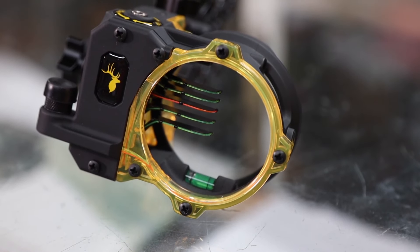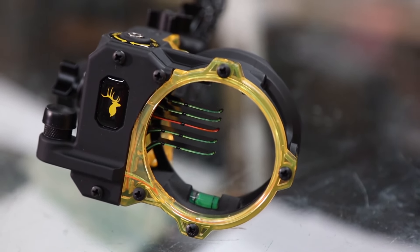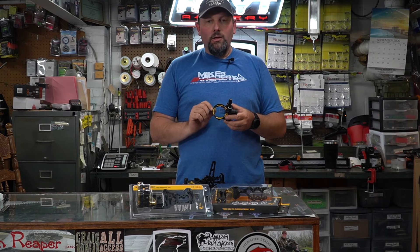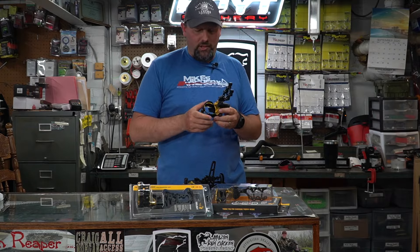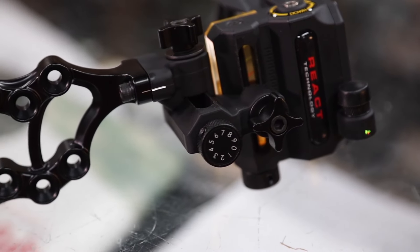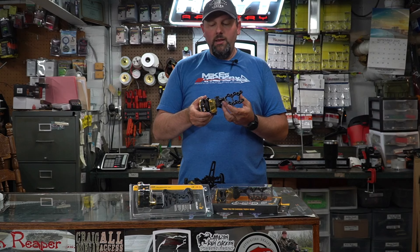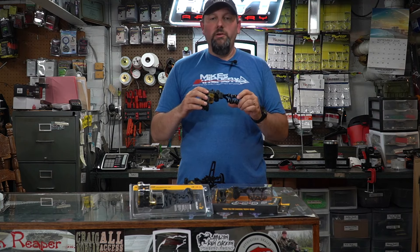With those five pins, they are coming standard in 19-thousandths fiber optic and they are a horizontal pin system. So if you like that horizontal pin system, the React Technology is going to allow you to have a traditional pin look rather than a vertical setup. It does have a second axis adjustment, so you're going to be able to adjust this sight and be very accurate with any type of shooting that you need to do.